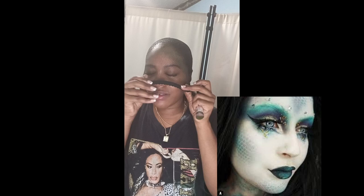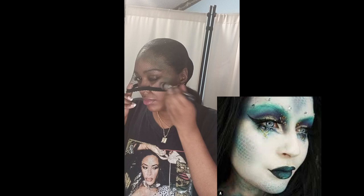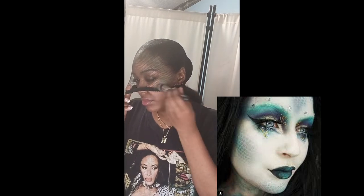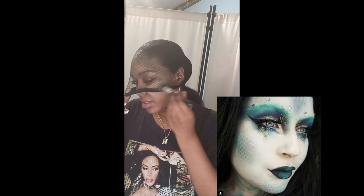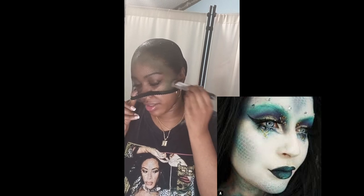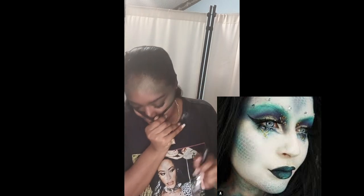I pulled it down further and held the front so I could bring it down a little more, because it's supposed to create scales coming out of the face. I'm showing you guys the reference picture down below.